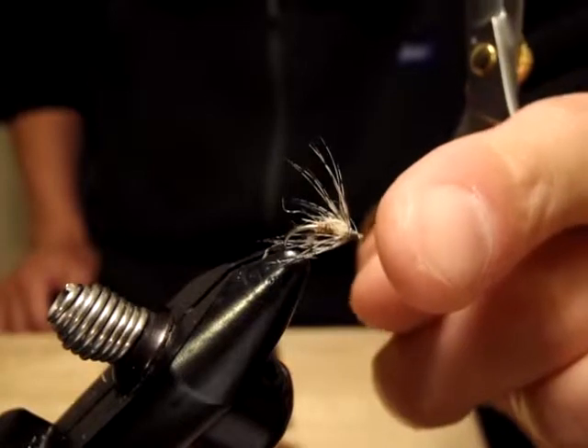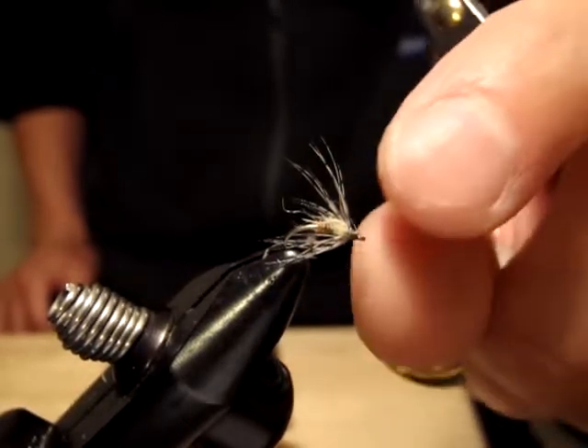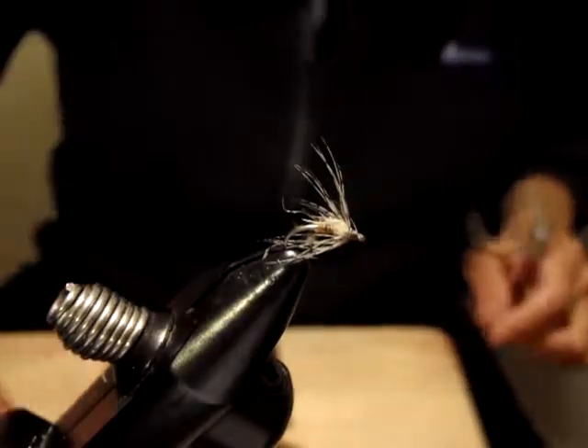I'm going to show you two different styles. It's basically the same type but different purpose of use. Let's get started.